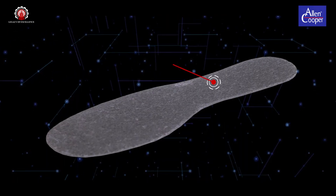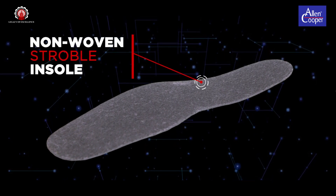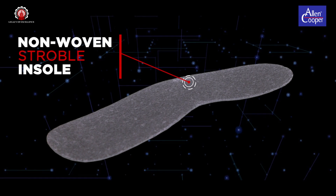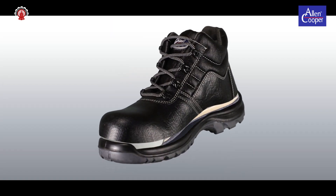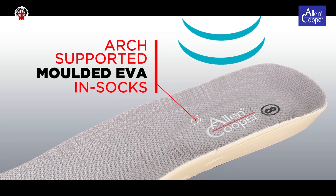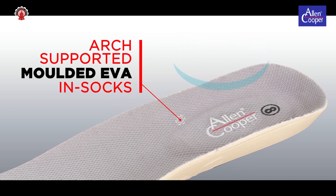Non-woven strobel insole, 2mm thick, non-woven anti-static insole, tested for no surface tearing till 400 cycles. Non-woven strobel insole, 3mm thick, non-woven moulded insole with special moulded heel, helps in providing comfort and prevents fatigue during long hours of working.